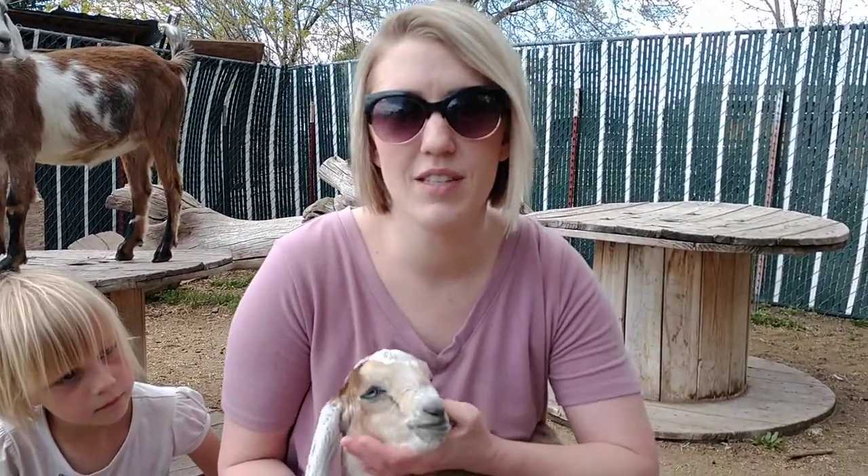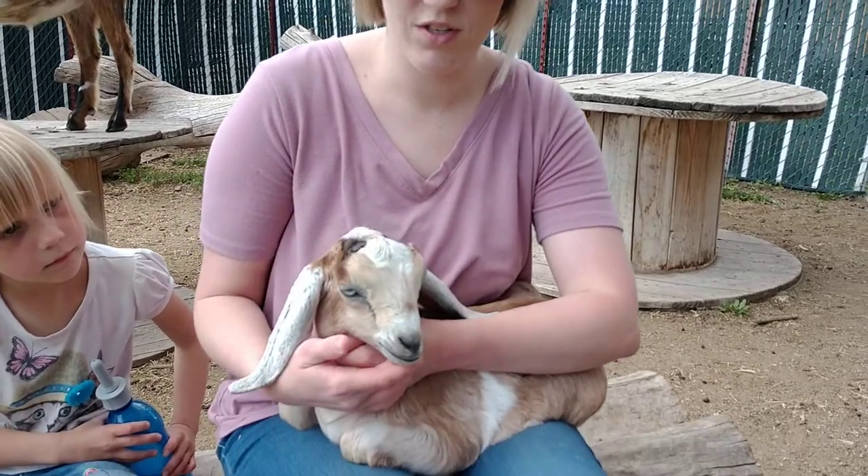Hey, it's Abby with Fieldhouse Farming and Nubians. Today I just wanted to share a little bit about bottle feeding goats and give you a few tips that can be helpful in getting you started in bottle feeding.